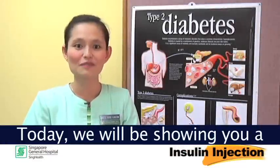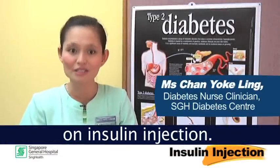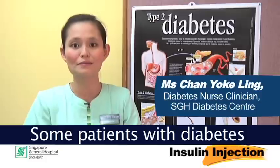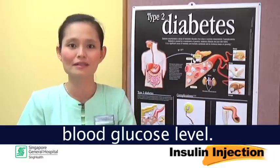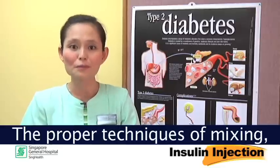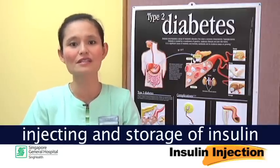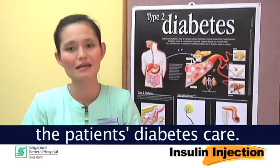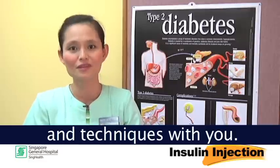Hello everyone. Today we will be showing you a step-by-step instruction on insulin injection. Some patients with diabetes will require insulin injection to control their blood glucose level. The proper techniques of mixing, injecting and storage of insulin are crucial in the patient's diabetes care. Let us go through these principles and techniques with you.